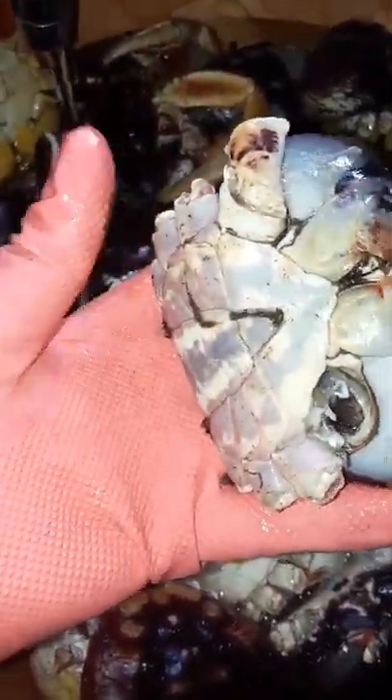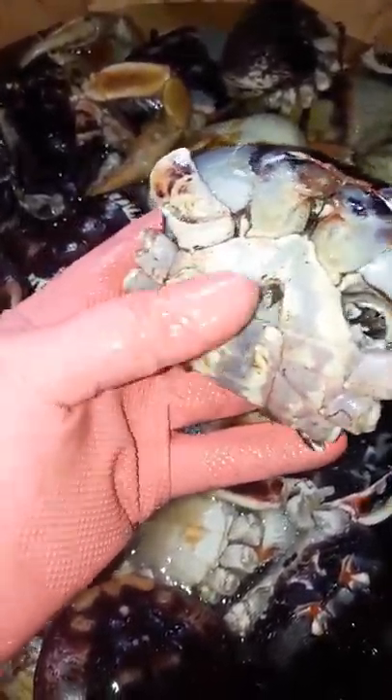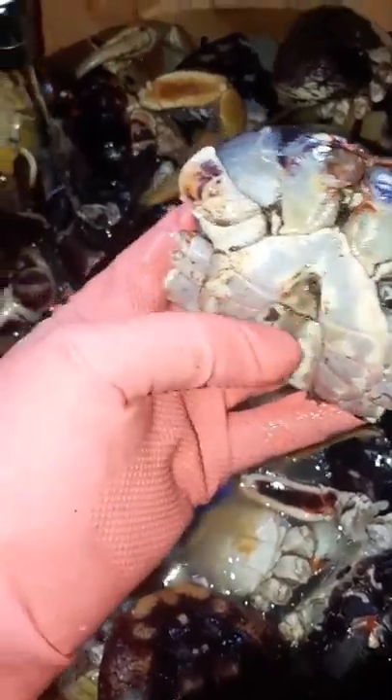There are two types of crab. This is the male — it has the smaller parts right here. And then you have the female. Usually people when they ask for crab will say they want more females than males, because the female has more flavor to it.